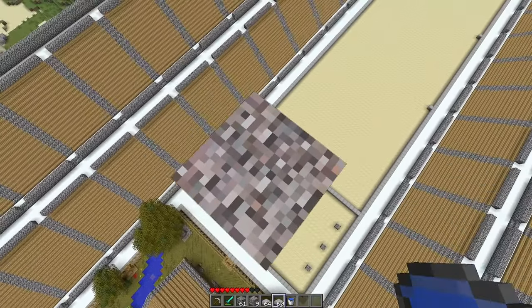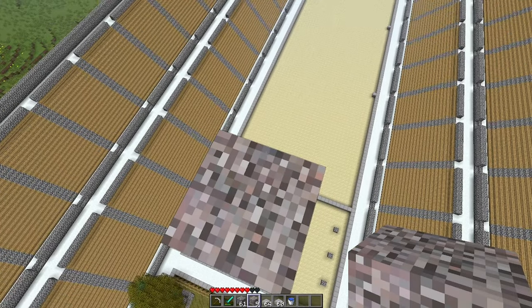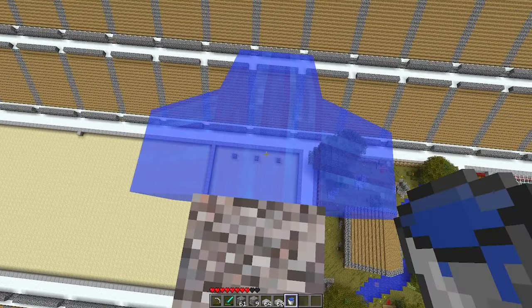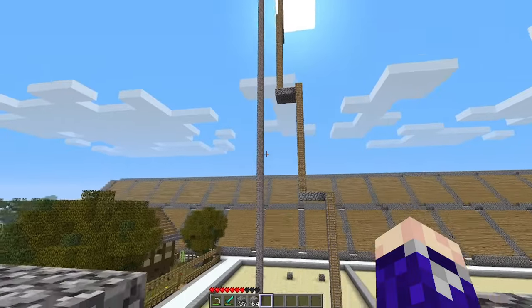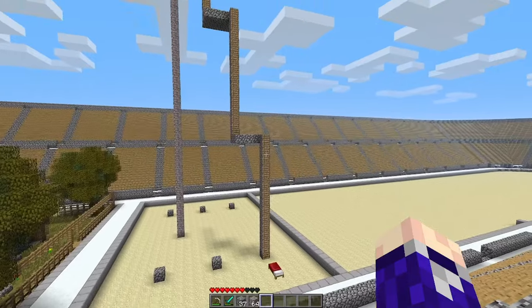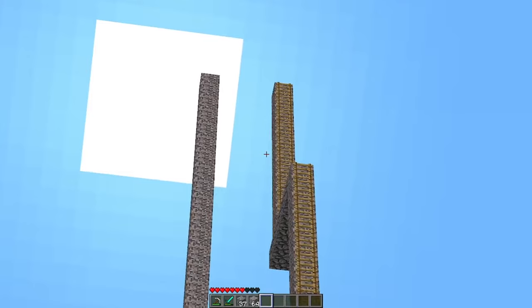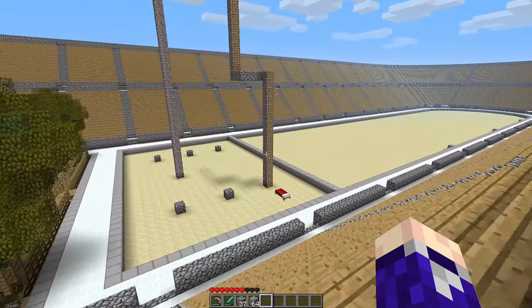Alright, this is the height limit — what is it, 120? Am I crazy? 128, which is measured from my head, so yeah, 127. Let me let some water down. I actually think this has worked out pretty much perfectly — each one of these ladders here is 15 blocks, except for this last one which is like 10-ish, which I think is actually going to be pretty good.